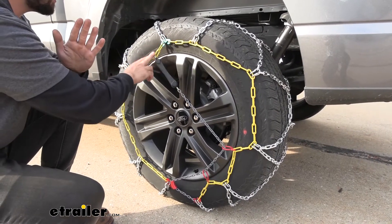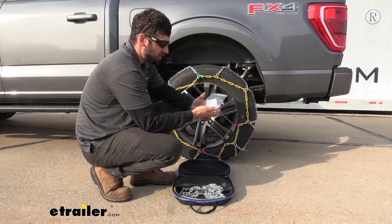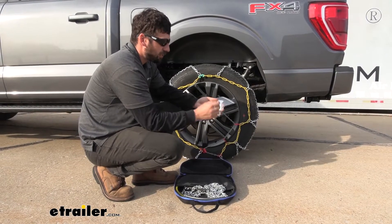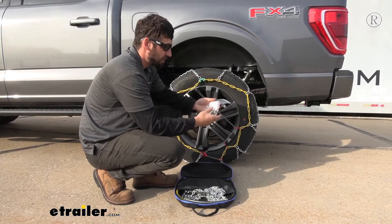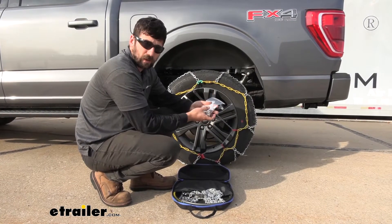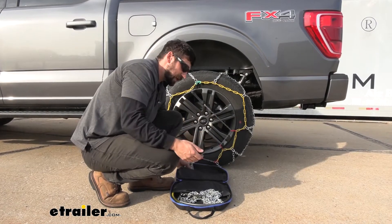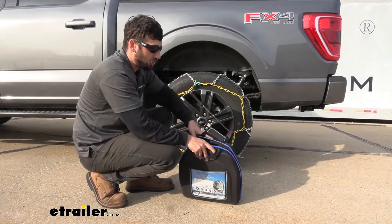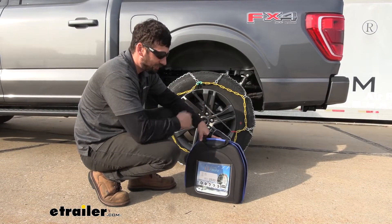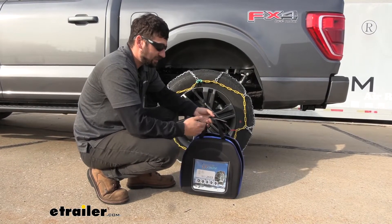And then number two, the different color-coded sections are going to help us with installation because we can easily distinguish the different sections of the tire chains. With your tire chains, you're going to get a couple of different things. Number one, in this little plastic bag here, we have some replacement links and we also have some plastic bags that we can stick our chains in after we're done using them, so all the water and snow dripping off of them doesn't soak into the carpet of our vehicle. We also get this handy storage case here, which is a nice added feature since most of the time we're not actually going to be using these — we only need them for emergencies.